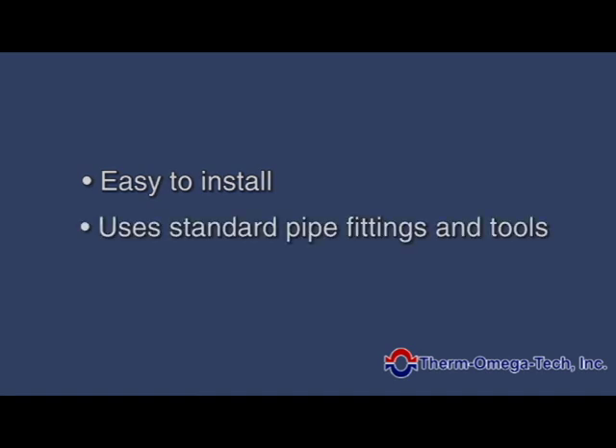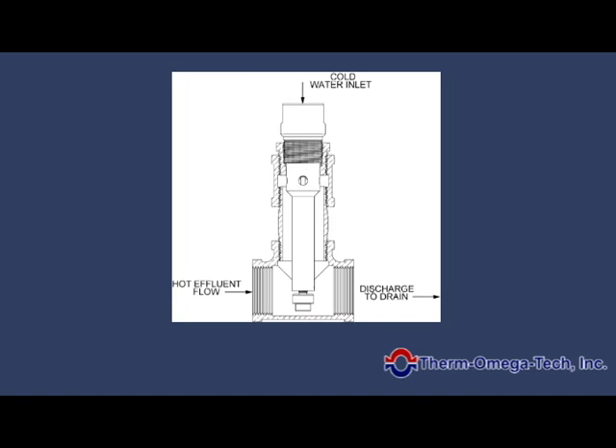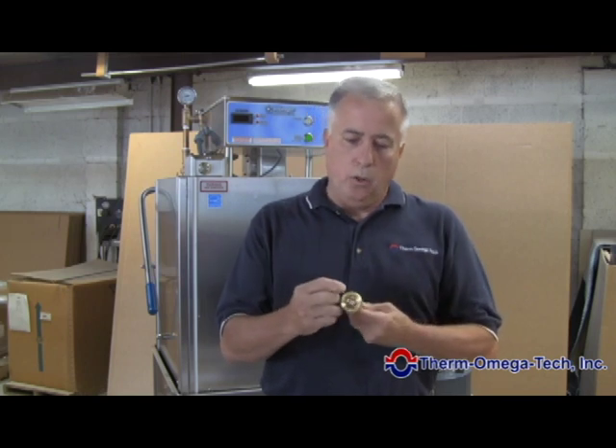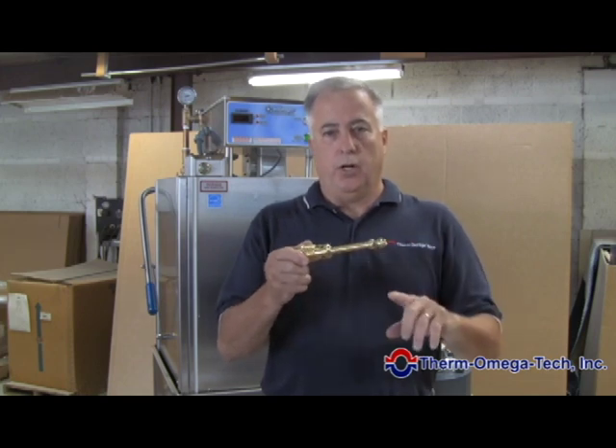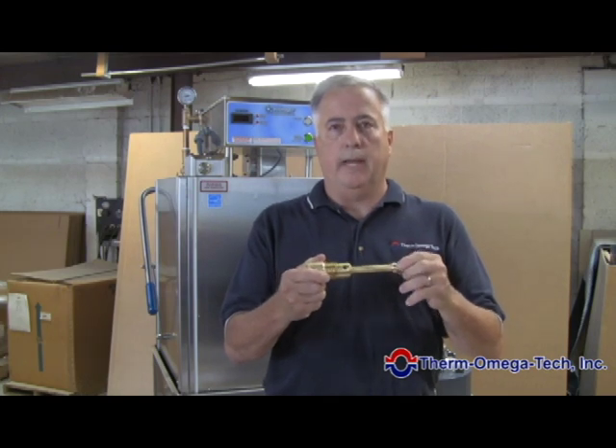The DTVR valve is very easy to install. It utilizes any standard pipe fittings or tools. The valve operates in any orientation and is installed in-line where the hot water discharge passes over the thermal actuator. There is no power required for this valve. The thermal actuator controls the cold water inlet port, and if the hot water discharge is above the specified set point, the valve will start modulating the cold water input open.